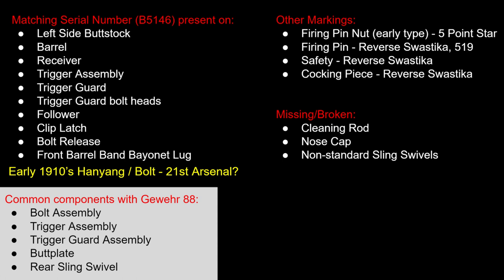The serial number is Bravo 5146, which dates this to the early 1910s. It does have a matching serial number on the buttstock, the barrel receiver, and trigger guard assembly.